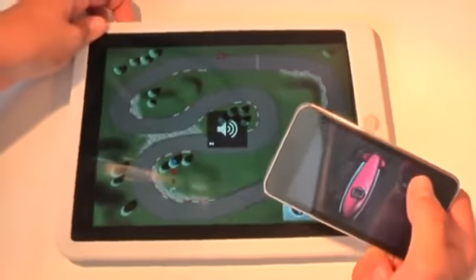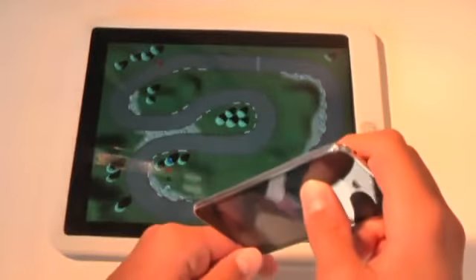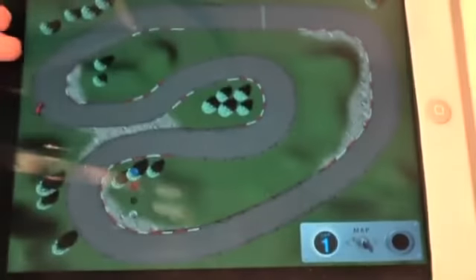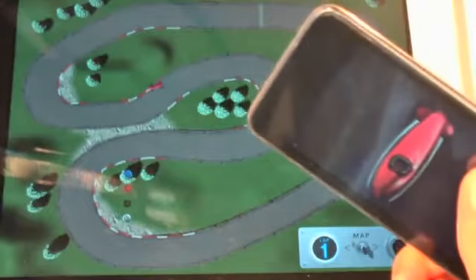This is a really neat game. I haven't seen anything else like this in the App Store. As you can see, it's very, very easy to control. There's a little car down in the corner here, and you're basically just going to steer your iPod Touch, press the Go button, steer your iPod Touch, and that's going to control where the car goes.